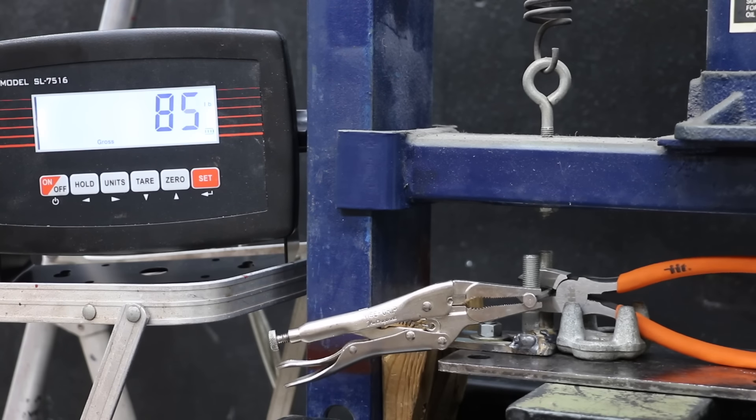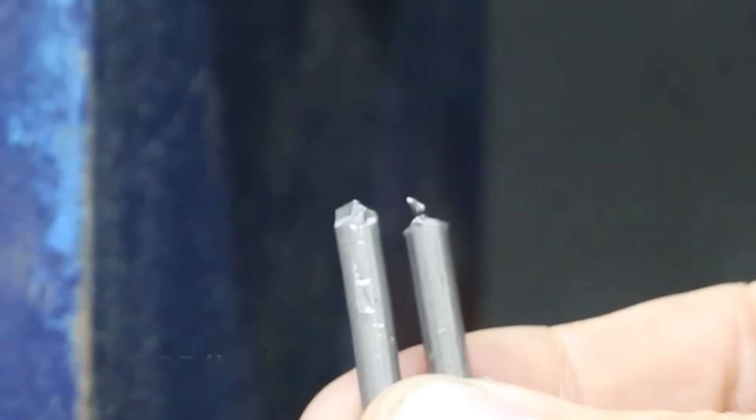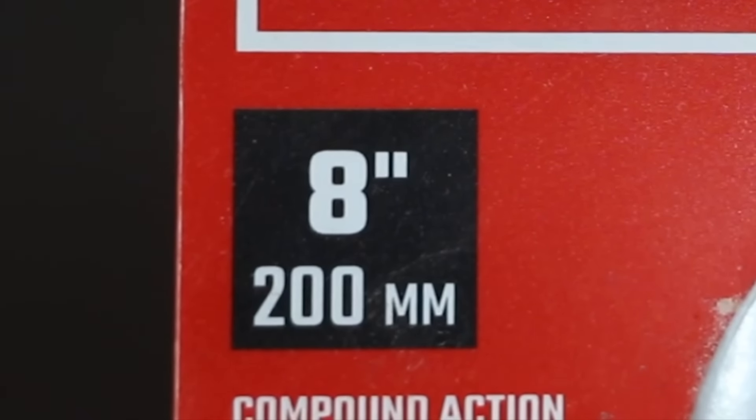I can't place the nail all the way inward against the pivot point since the Illinois Industrial Tool cutters don't extend inward to the pivot point. You'll need a very strong hand if you use the Illinois Industrial Tool pliers to cut through a nail — it required 195 pounds.